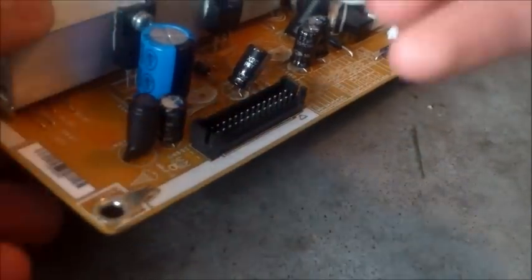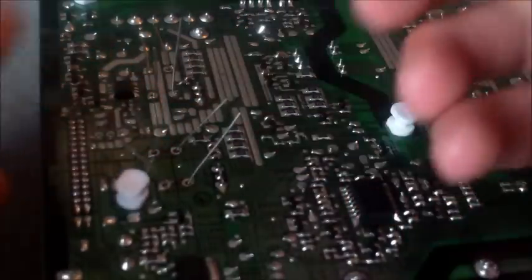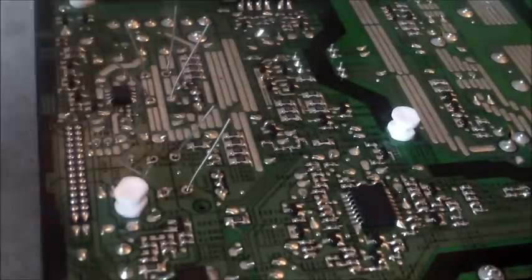Like that — and then we're going to go ahead and solder it in.